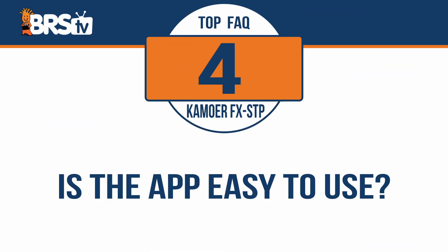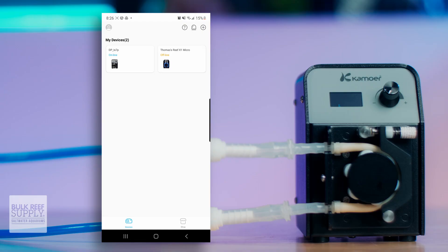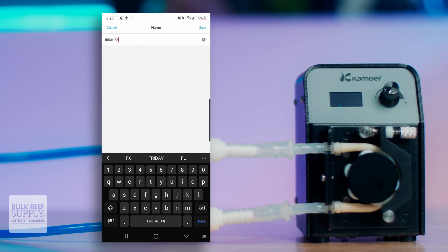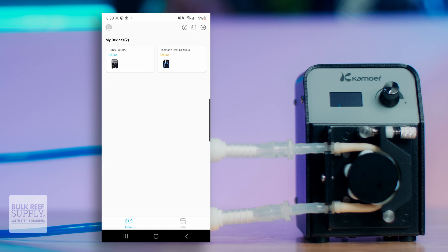Is the Camor remote app easy to use? Yeah, it's actually really easy to use. Once you log into the app and add the FX-STP, the main screen shows the current flow rate, the RPMs that the motor is currently running, as well as the amount of runtime on the peristaltic tubing that's currently in the pump and a start button. You can tap on the blue numbers to enter your desired flow rate and then tap start and you're good to go. You can click the gear icon in the top right to access settings where you can also rename the pump, perform a calibration, perform a factory reset, or remove the device.